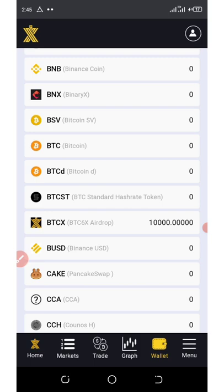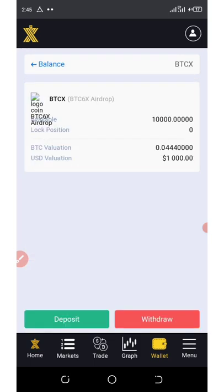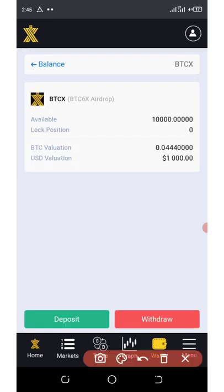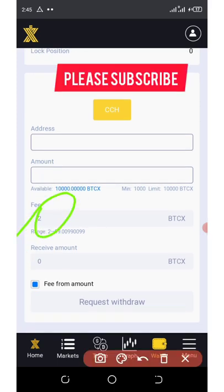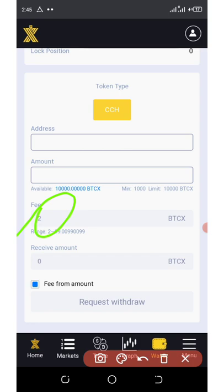Congratulations to those who joined this platform when they were giving out their free 10,000 BTCX tokens. Once you click on this wallet you're gonna see that the token price is equivalent to 1,000 USDT. All you need to do is click on the withdraw button. Once you click on withdraw, the withdraw interface comes up. You can see the fee they are charging is 2 BTCX, so they are going to send you up to 998 coins, which is equivalent to about $900 or thereabouts.